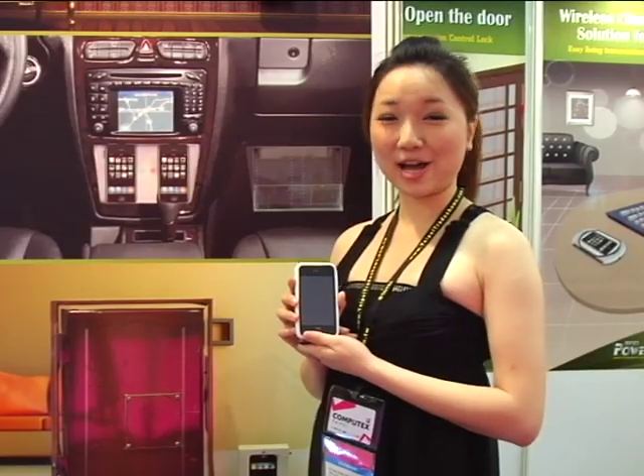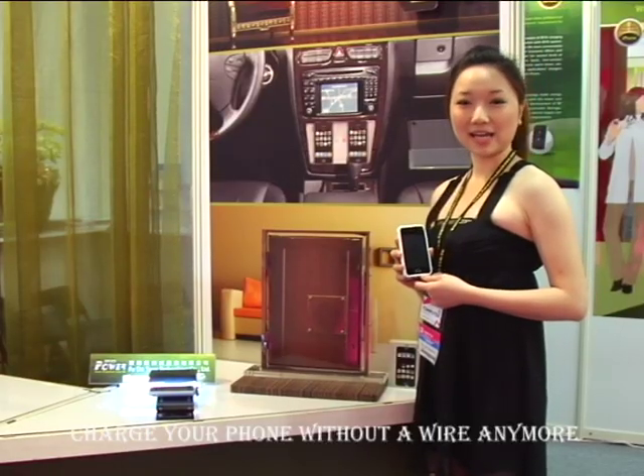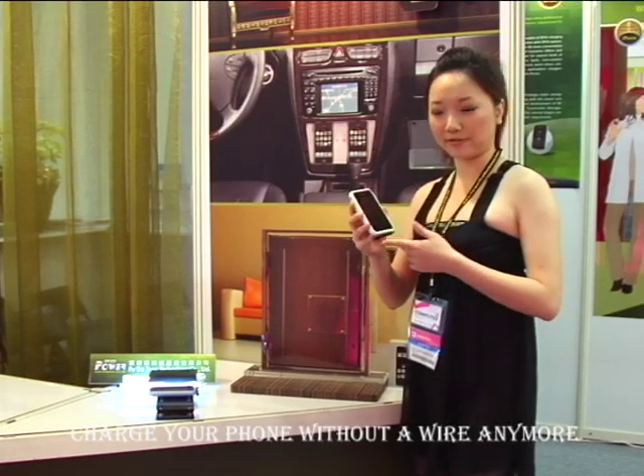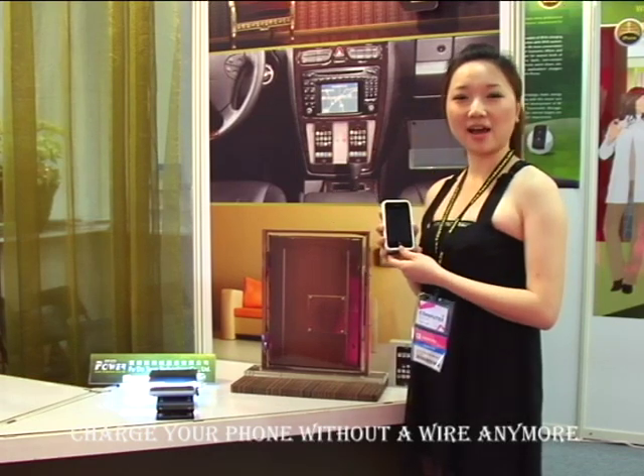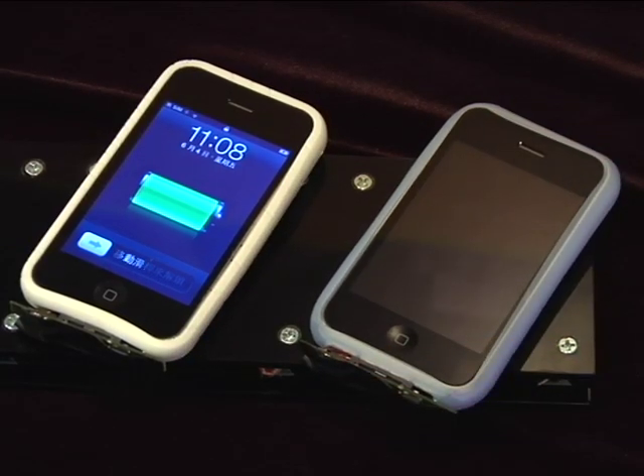The first one I'm going to introduce is the iPhone. We all knew that in the past, if you want to charge your phone, you must have a wire to connect with it. But now you don't need a wire anymore — you just have to put your phone on this plate and it will start charging.